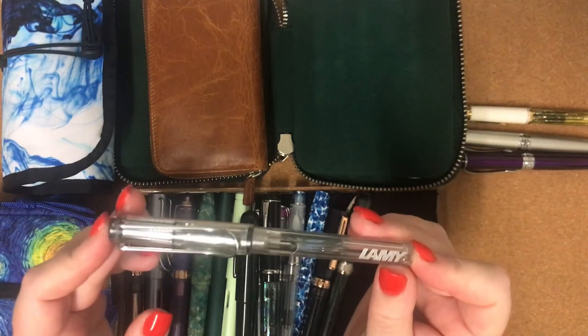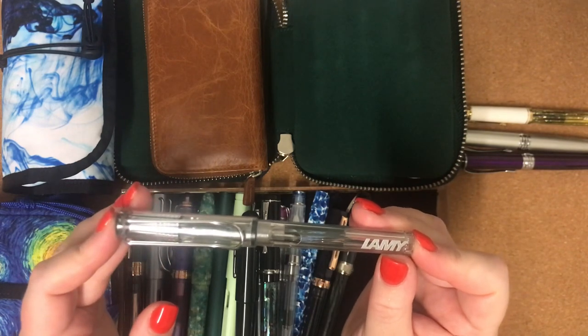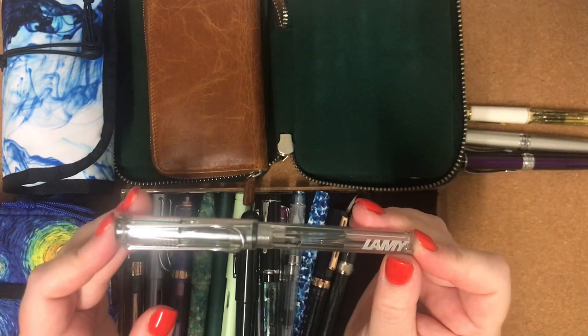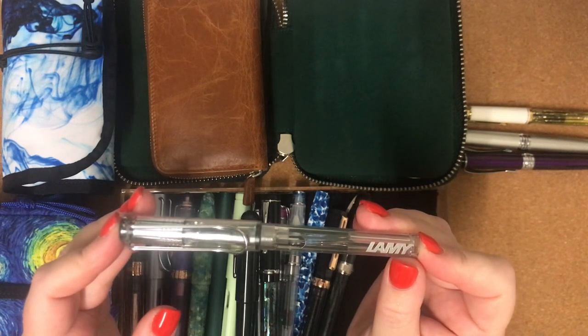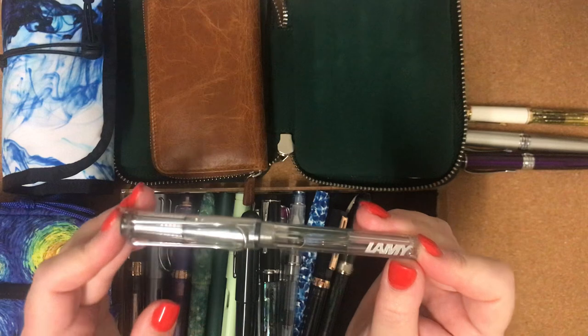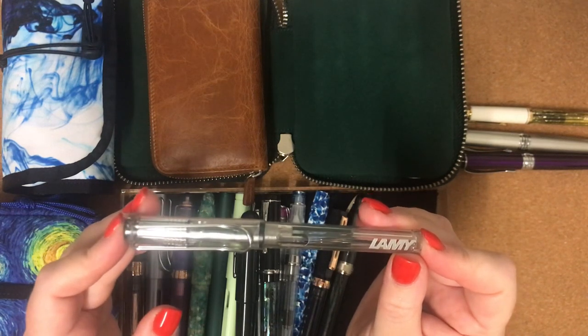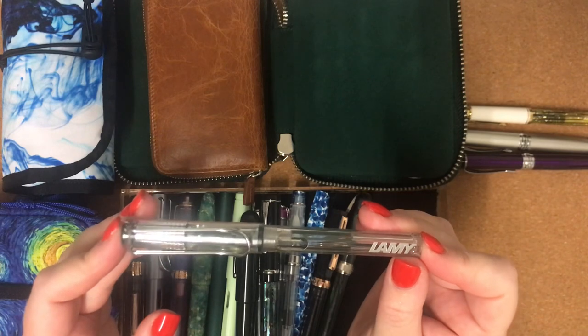She said she thought I might enjoy using it a bit more, and it just changed everything. I started to really enjoy writing with a fountain pen. My writing actually improved a whole lot when I started writing with a fountain pen.